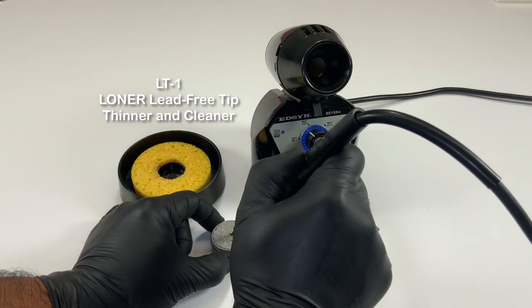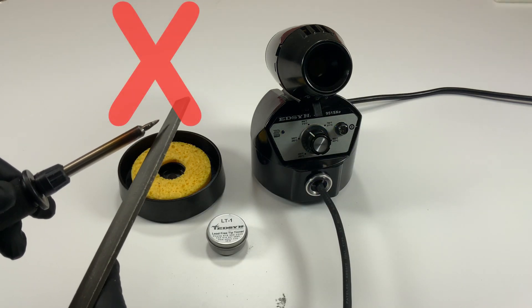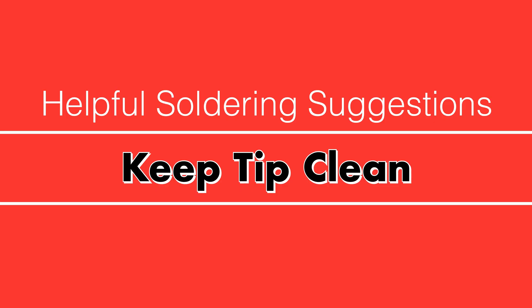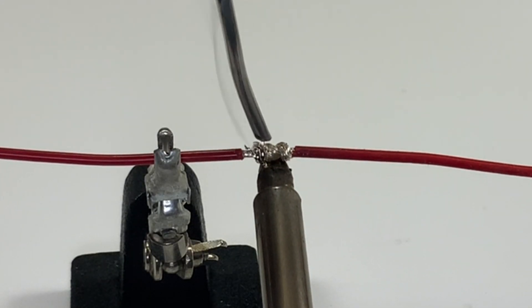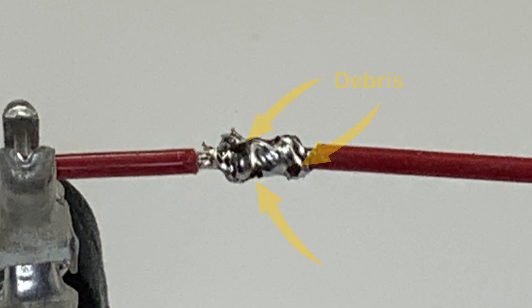But never file a plated tip. Doing this will remove its protection and expose the base material. Do not join materials with an oxidized or dirty soldering tip, as this may transfer to the joined work and it just doesn't look good.